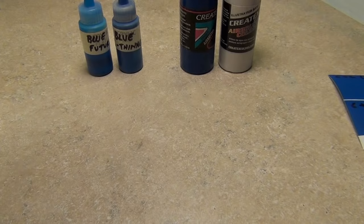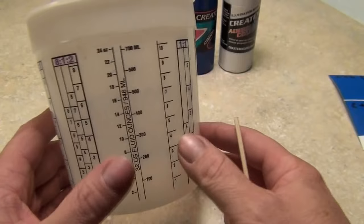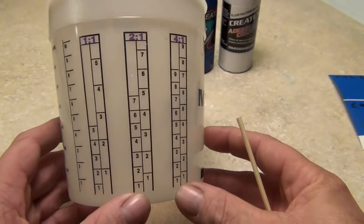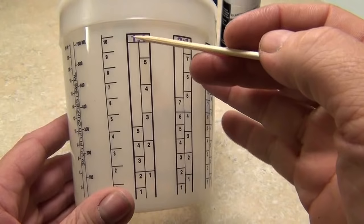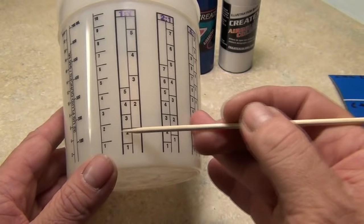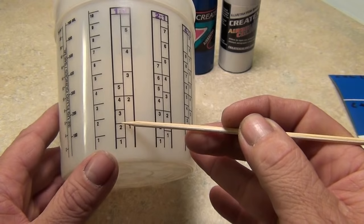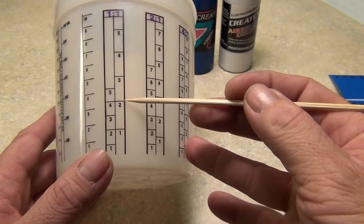You mix by roughly how much paint you think you need. You can get cups of different sizes with graduations on them. This is a 32-ounce cup. These bars here are your one and two part mixing ratio guides — it makes it really simple. If you're mixing one-to-one, like I did with the Future, you fill the cup up to a number on the paint bar — say, the two.